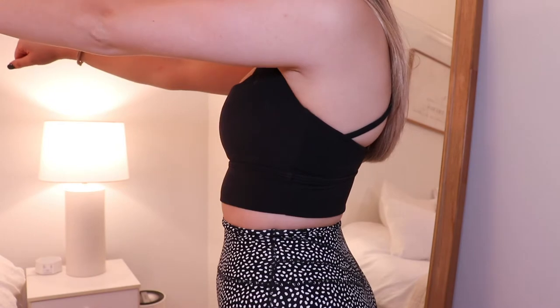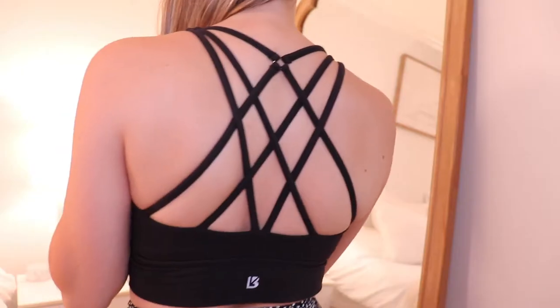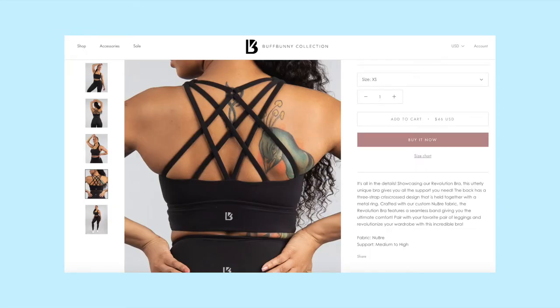Next is the Revolution Sports Bra, which I got in onyx from the last launch for $46. There are a bunch of colors and sizes available — I think it's one of Buff Bunny's staple pieces. I was really drawn to it because it has a different silhouette from the usual scoop neck: it's a square neckline, which felt more unique and flattering to me. It also has a really cute strappy back. It's the Nubre fabric again — soft touch, brushed — so it will collect lint, but it's soft and comfortable.